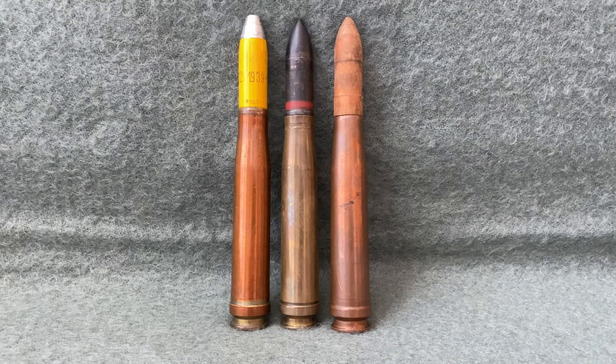In this three-part series, we are going to take a deep dive into the Flak 38 anti-aircraft gun, looking at its ammunition, magazines, and finally how the weapon itself was used. In this first video, we will be discussing ammunition.